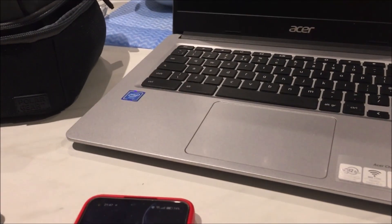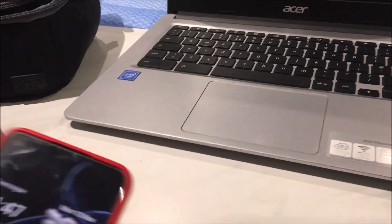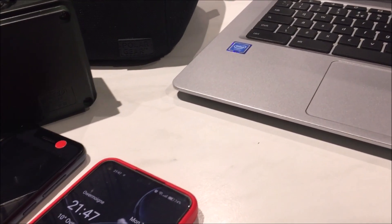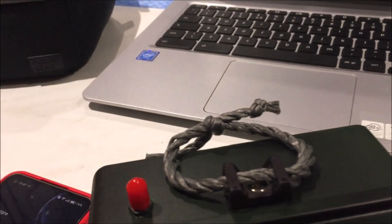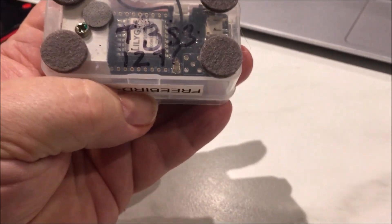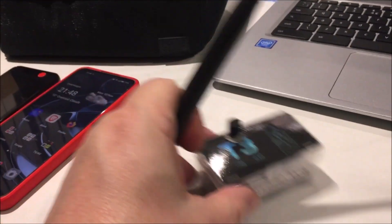The repeater up there is a Heltec V3, and the companion node over there is the cheap ESP32 from SEEED - about ten quid's worth, the repeater about seventeen. Tomorrow I'll be using my Freebird MC3 node, and I've also got a LilyGo T3S3 which is slightly better because it's got that extra antenna on it - I'll show you the one I've been using today in a moment.